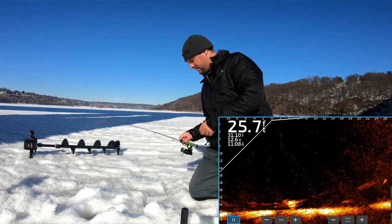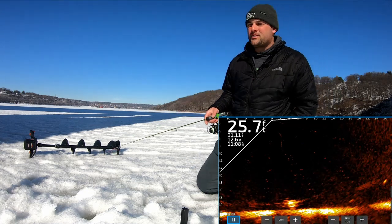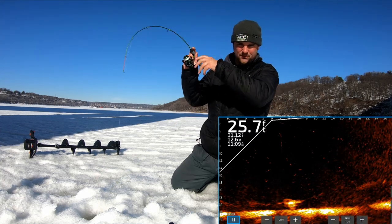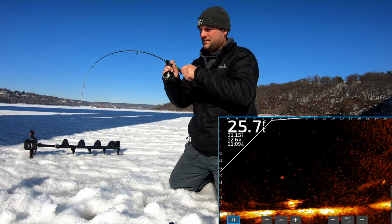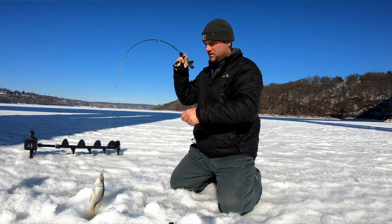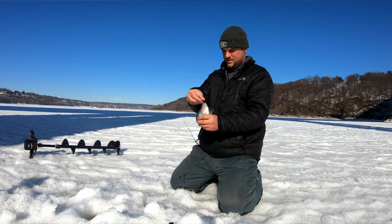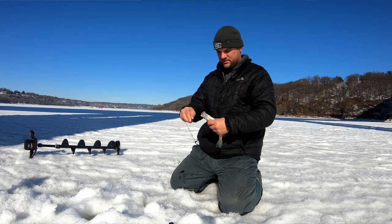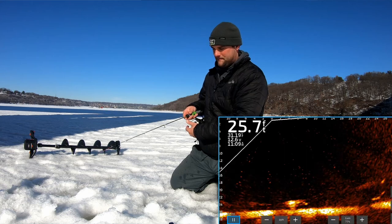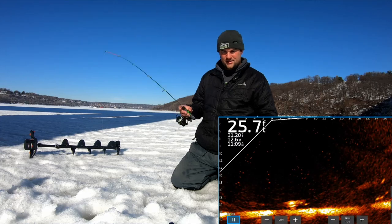I'm going to be able to show you dropping down and hopefully catching a few more of these — there's some good-sized crappie in here. There we go, there's a better crappie — probably closer to that ten and a half inch range. That's going to go on the ice for now. Drop back down — I don't know what that is, a piece of timber or something, but there's still fish down there.